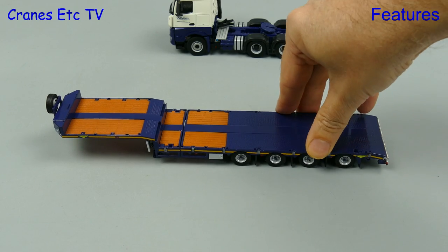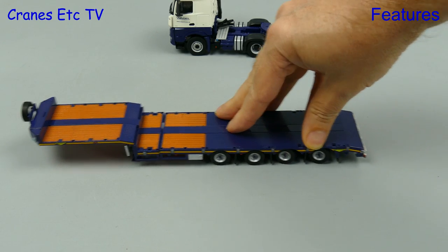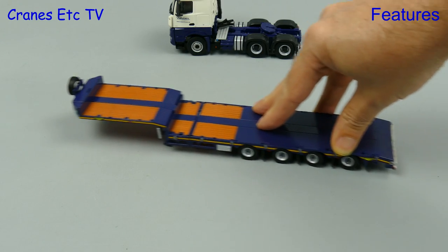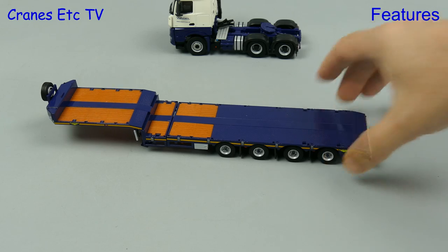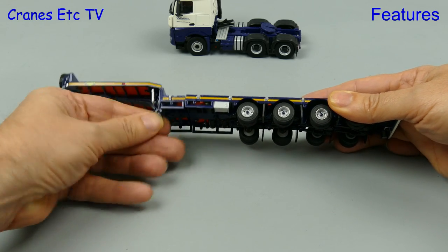WSI's Bross House trailer has always been very good in terms of features. The axles have working suspension and the rear two have steering, which helps the trailer follow a nice curve. And of course if you want your trailer just to stand around you can lower the landing legs.